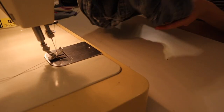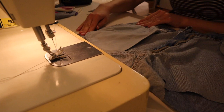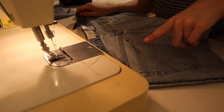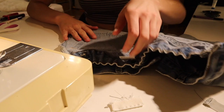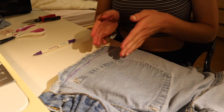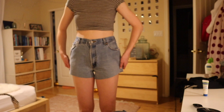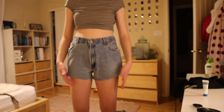Flip them inside out — always important — and make sure you zip them up as well. Taking one side of the short, I'm gonna line everything up and sew an inch in. I'll do the same thing to the other side, then try them on. I tried the shorts on and determined they're too wide at the bottom, so I'm going to draw how I want them to go — bringing in the very bottom a little bit. After that, I'll just trim the bottom to my liking.